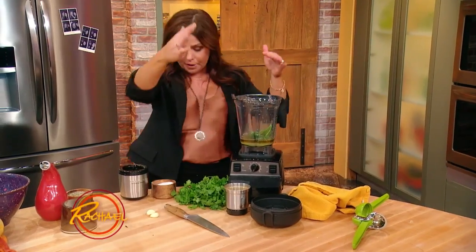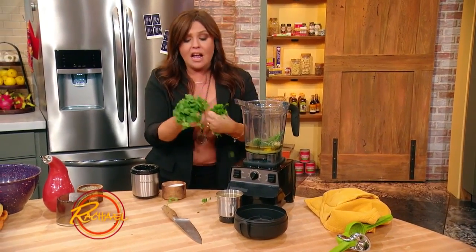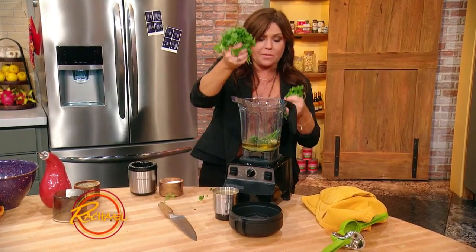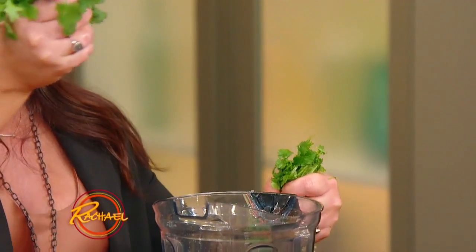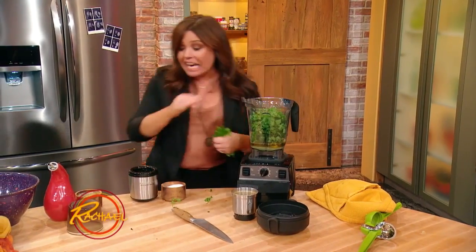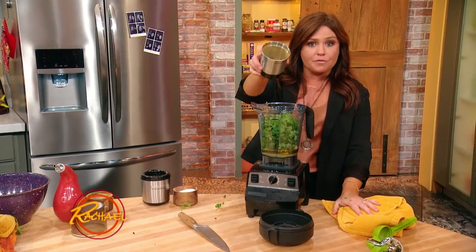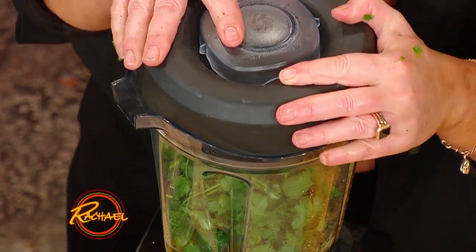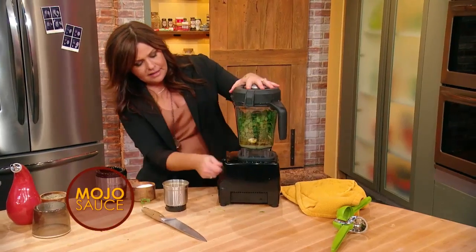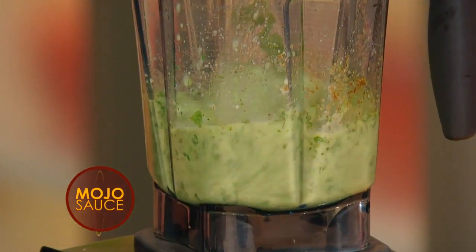Two fat cloves of garlic, another one of our pantry items. And then one entire bunch of cilantro or parsley — you rip the entire head, so you put that entire bunch in there. And remember, we reserved half of our ground cumin seed, so we're gonna throw that in, and that's it. You just let this go until it's really smooth and bright green and pourable.